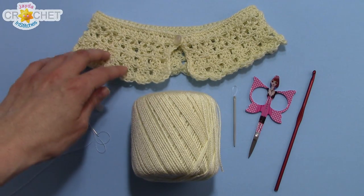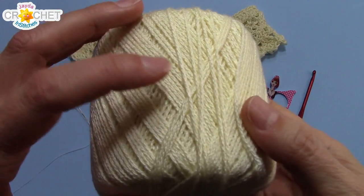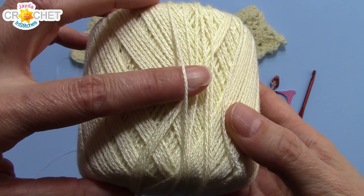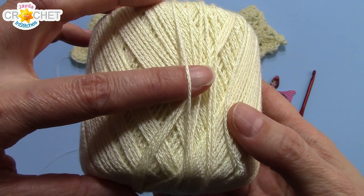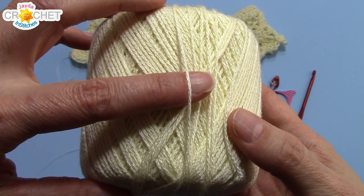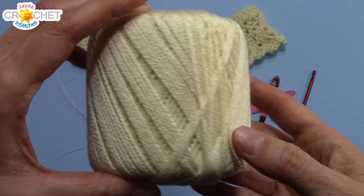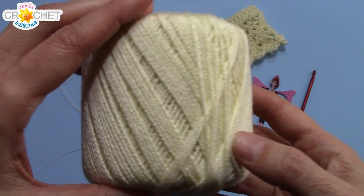For our lacy little collar, we're going to be using crochet thread — size three. Not to be confused with the regular yarn sizing. You want crochet thread size three. This is 100% mercerized cotton, so you want crochet thread size three for this project.